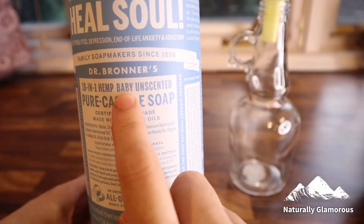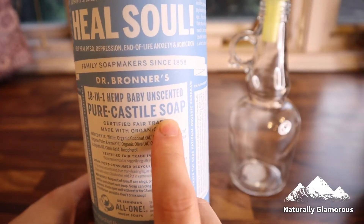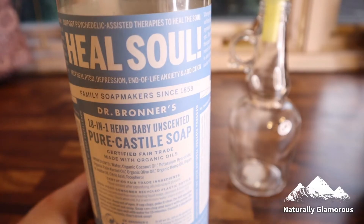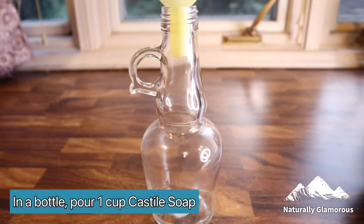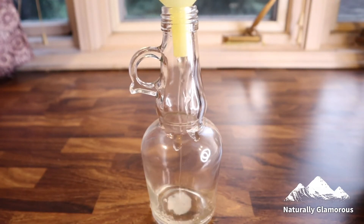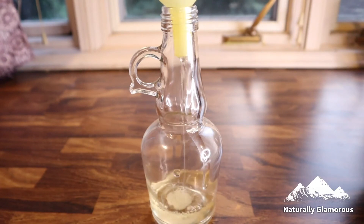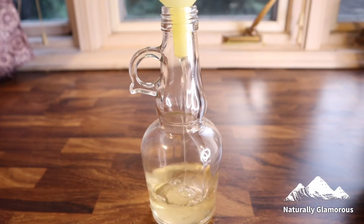To make the shampoo, first I'm going to need castile soap. I'm using the three-in-one hemp baby unscented. I'll take a bottle and pour in approximately one cup of castile soap. I use Dr. Bronner's because it's the purest and one of my favorites, but you can use any brand you like.